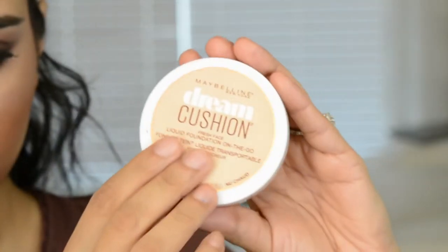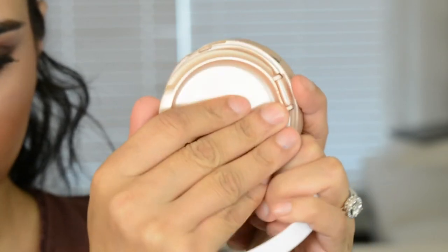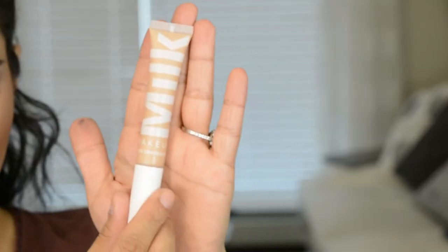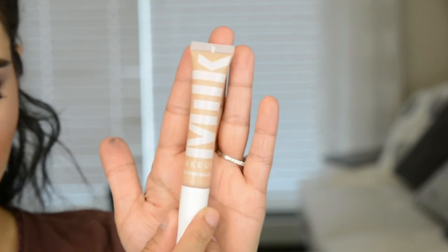You guys have seen me apply foundation a bunch of times, so I'm just going to do all of that off camera. I'll just tell you guys quickly what I'm using: the Maybelline Dream Cushion Foundation and Milk Makeup's Flex Concealer. And I'll be back.